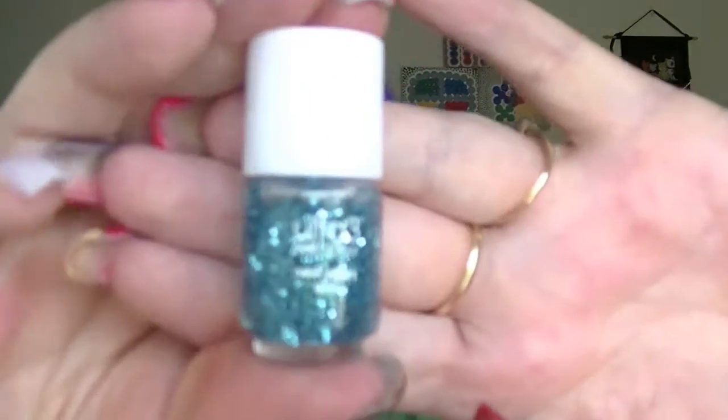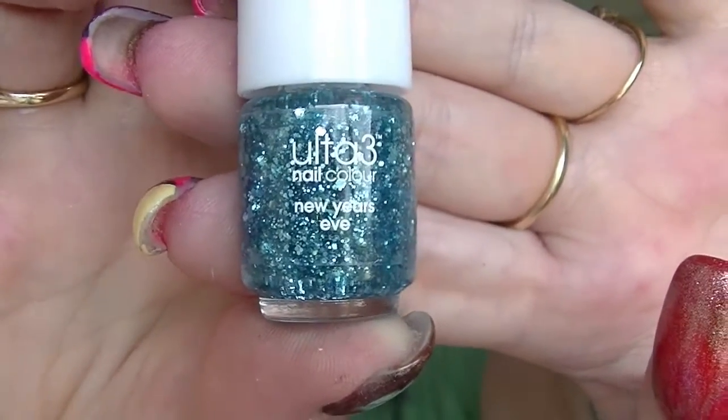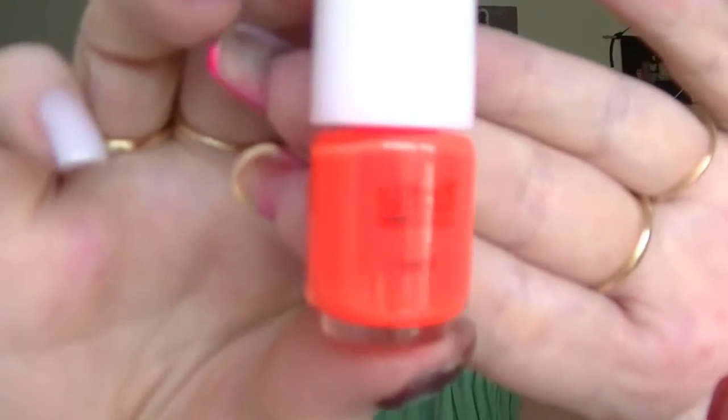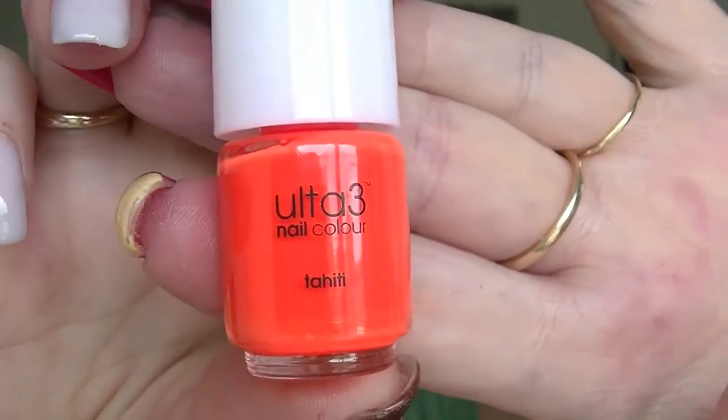Number eleven is one that if you've been watching my whole video you would have already seen — this is New Year's Eve, a blue glitter topper. It would actually go really well with Block It Out — it would be a great mini pairing. Number twelve is Tahiti, which is going to make the camera freak out — it is a neon orange. I love this colour, not at all unhappy.